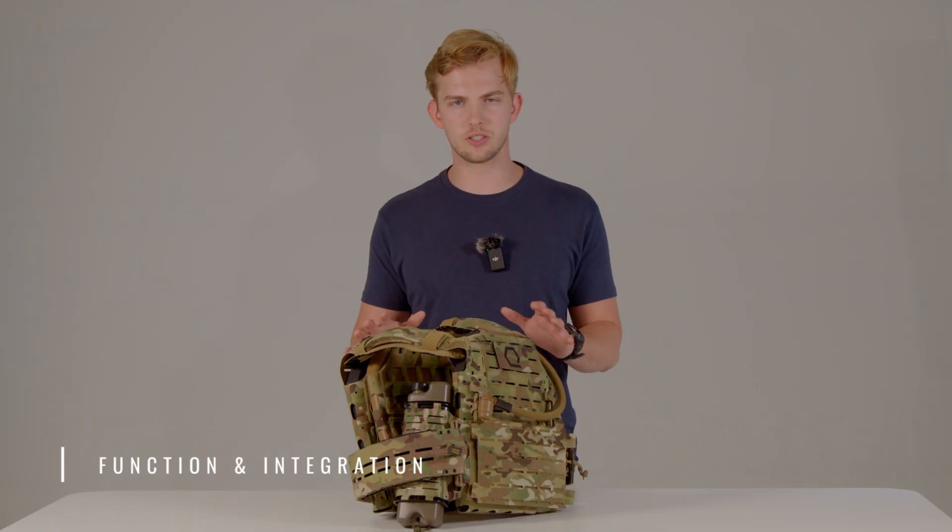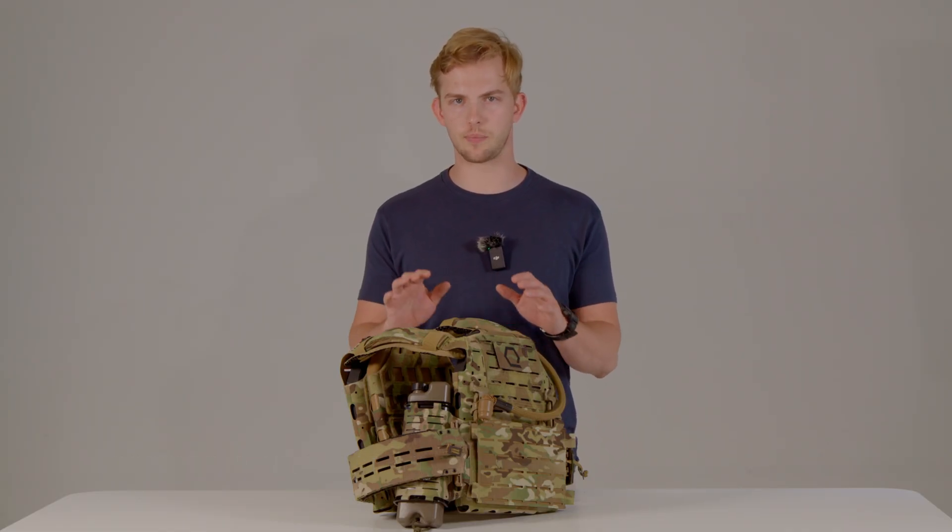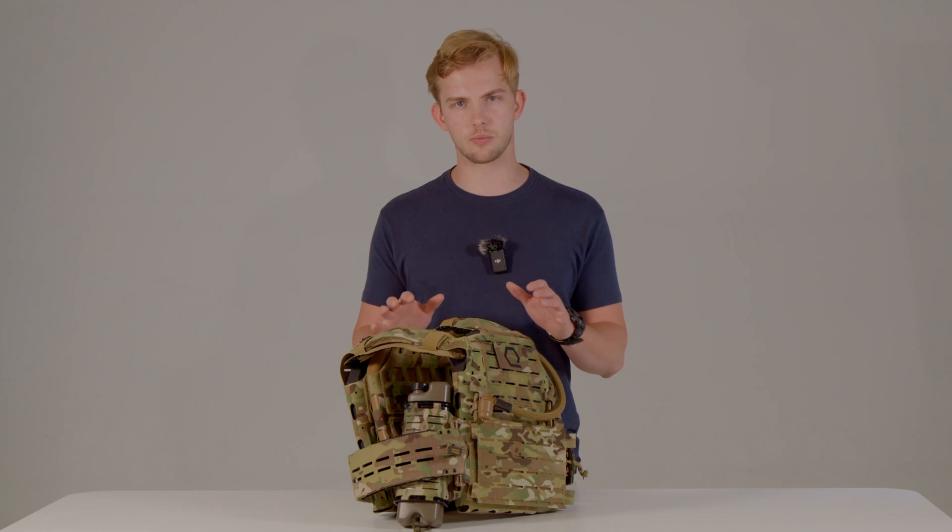For this next section, we're going to give you a basic overview of function — how Iceplate Exo Gen 3 interfaces with the products from our Ice Age ecosystem to boost your physiological performance and your capabilities under extreme conditions.